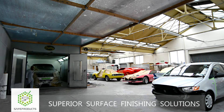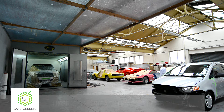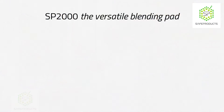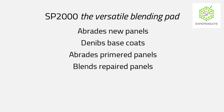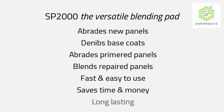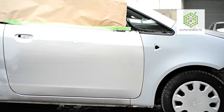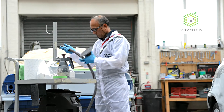Thank you for joining us. Here's our primed panel and we need to blend it seamlessly with the repaired door prior to painting it. The SP2000 abrasive makes this easy. Prepare the panel in your usual way and get your sander ready for action.